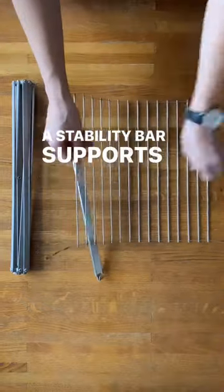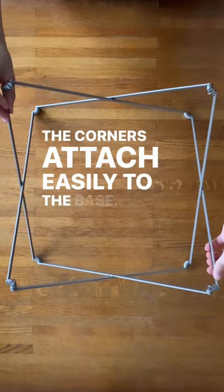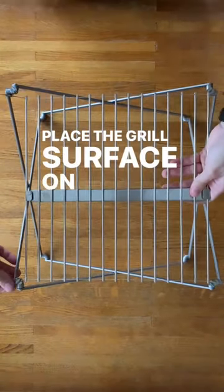A stability bar supports heavy cookware up to 30 pounds and the corners attach easily to the base. Place the grill surface on top and secure.